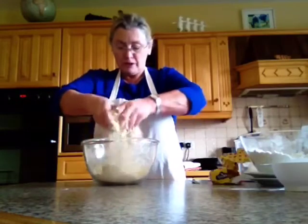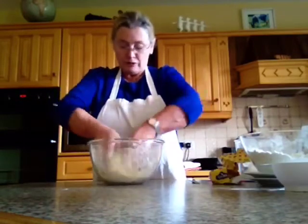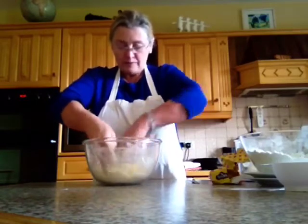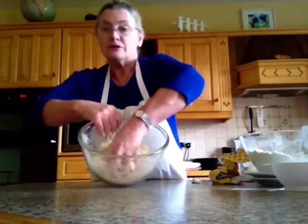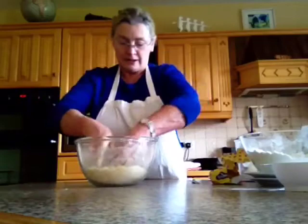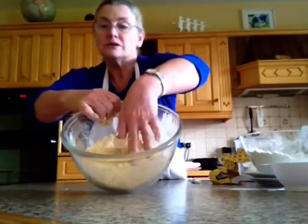Turn around your bowl like that and make sure you get all around it everywhere. After a while you find it starts — if you catch it — it starts to stick a little bit. That's okay. Now I would consider that nice and done.